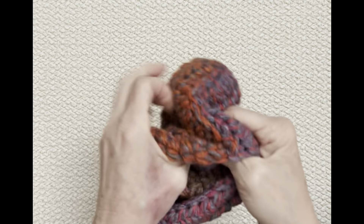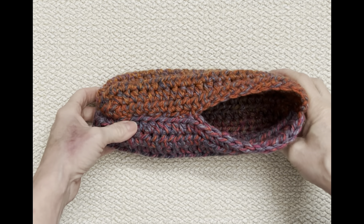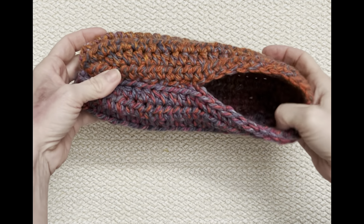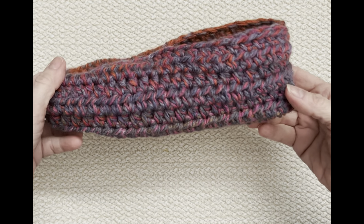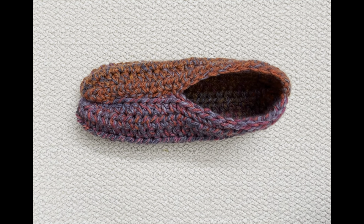Now we're going to put it the right side out — and there we have our slipper. You can leave it just like that, put a nice pom-pom right here, and you've got yourself a nice house slipper. It's beautiful, very comfortable to wear, and you can throw it in the washing machine. Or you can add a cuff — let's call it a cuff — and we're going to add that next.